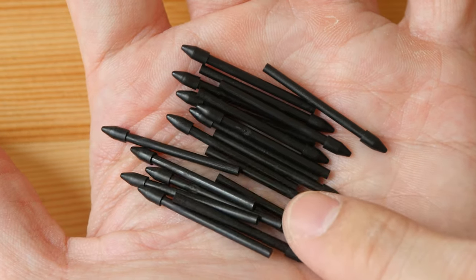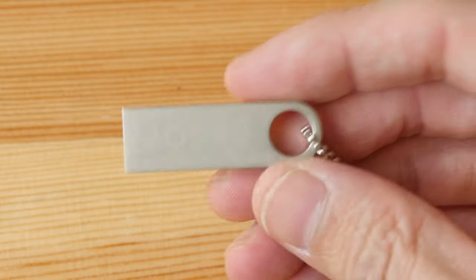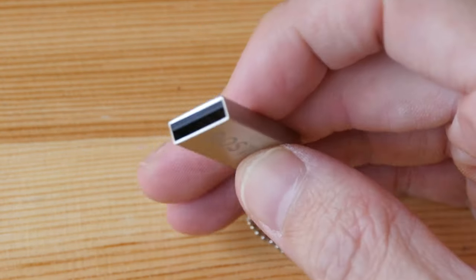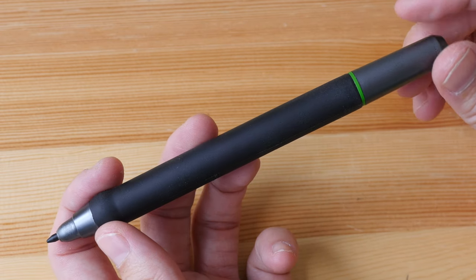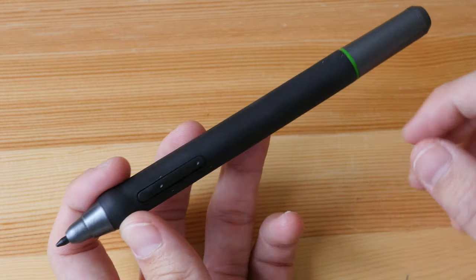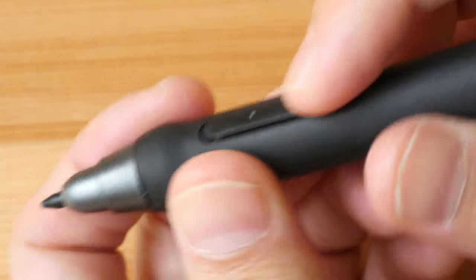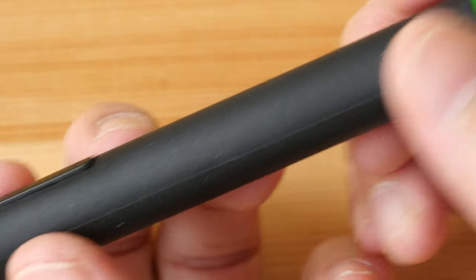We have 20 replacement nibs — that's really generous. On this 16 GB thumb drive we have the Mac and Windows driver. This is the pen; the build quality is solid, it has a nice width to it, and it's not powered by battery so you don't have to charge it. There are two side buttons; the clicks are very firm, and this rubber grip is huge.